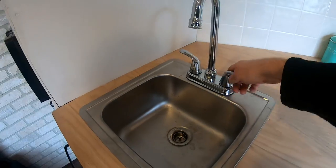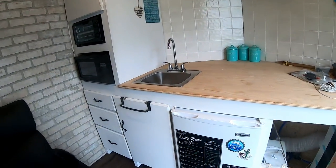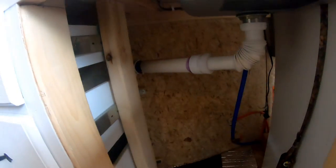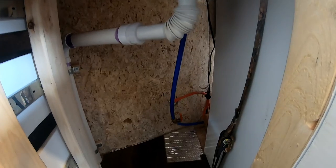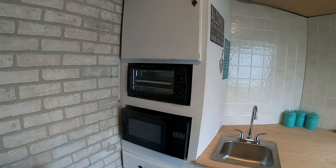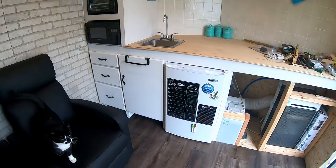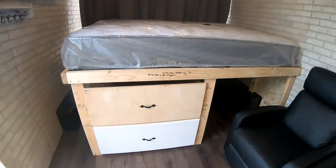We have running water here that drains to outside, and an isolator for the cold water supply from the tank to the tap. Appliances include a microwave oven, toaster, sandwich toaster, and fridge freezer.